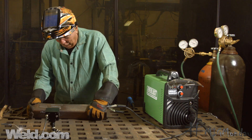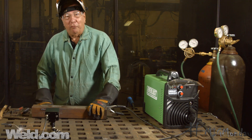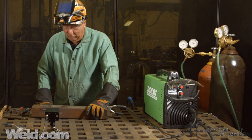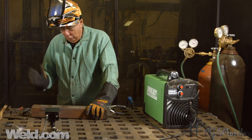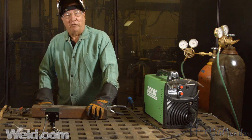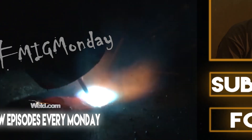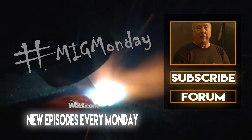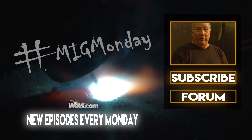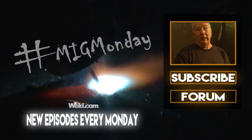Hopefully that'll help you out. Any questions, I can certainly address them on the forum — we're on YouTube and we'll try to deal with those in the future. So for today, that's it. Have a good one. See you next time on MIG Monday. If you learned something today or liked what you saw, please feel free to subscribe, and keep an eye out for new episodes every MIG Monday.